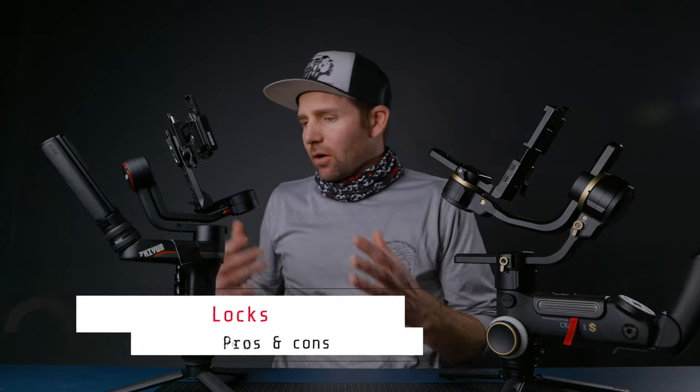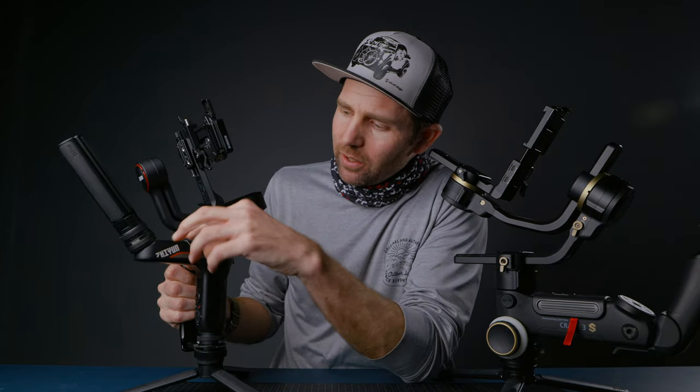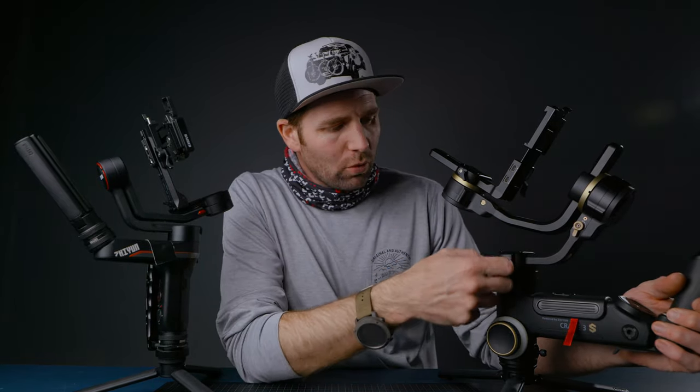Then we have the locks. On the Weeble S there is a bit of a problem — as you can see I'm rocking duct tape here to hold a lock in place because it easily slides back into the locking position. I don't think the position of the locks is that clever, with one on each side. So I do not like the locks on the Weeble S. On the Crane 3S you have this new three-position locking system — open, middle lock, and then fully tight. They are positioned very well, big and easy to find. So the locks on the Crane 3S are much better.